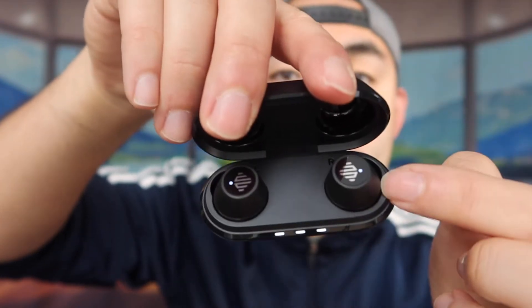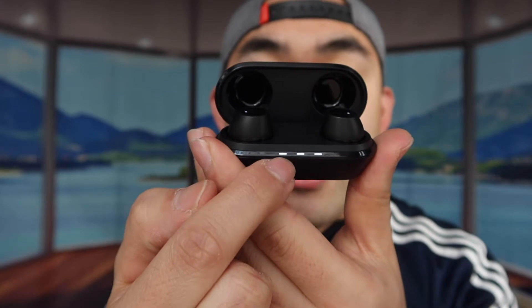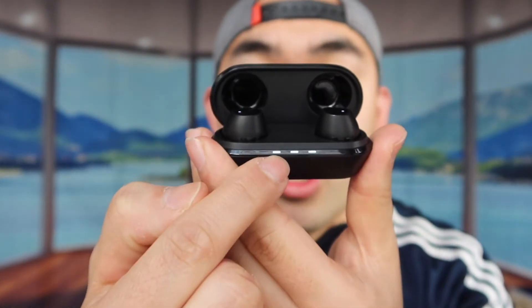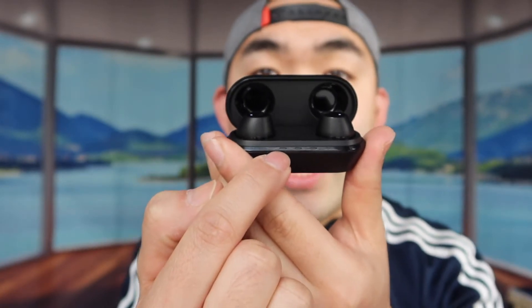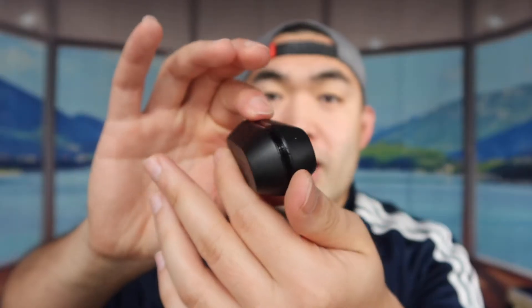Once you put the earbuds in the case you can see the charging light pops on — that's how you know they're charging. They also have an indicator light on the case to show the battery percentage: three bars means fully charged, down to one bar means you need to recharge. The case does turn off by itself after a while.